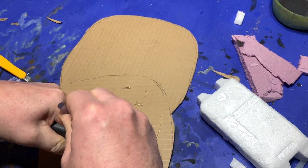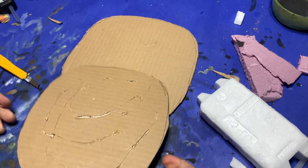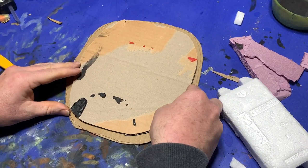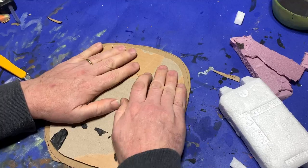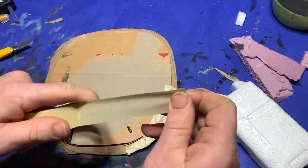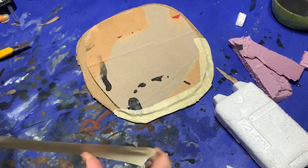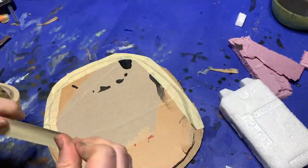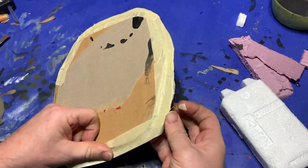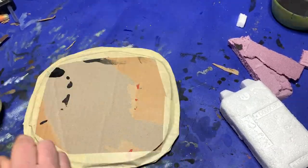Now I got out my trusty hot glue gun, laid down some beads on the top of the upper layer, and glued them together. Following this I wrapped the whole thing around the rim in masking tape, which sets up a bit of a beveled edge and seals off the end grain of the cardboard from being damaged when I start applying paint, flock, and any other wet materials.